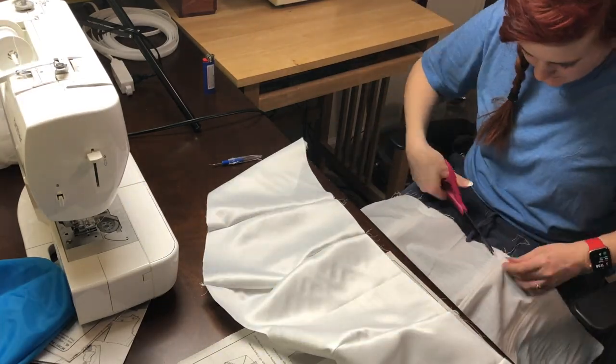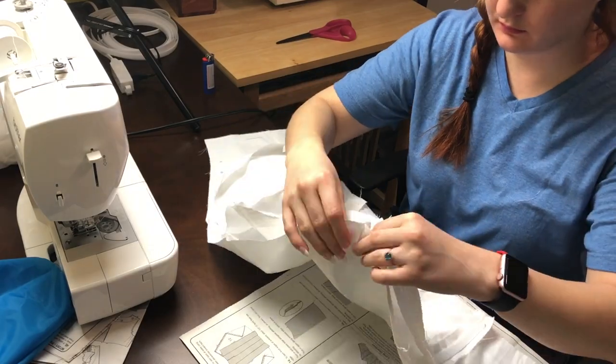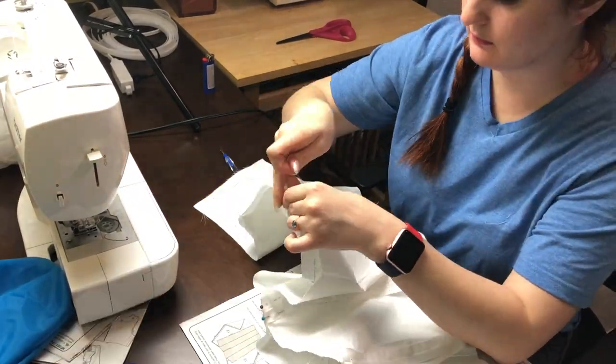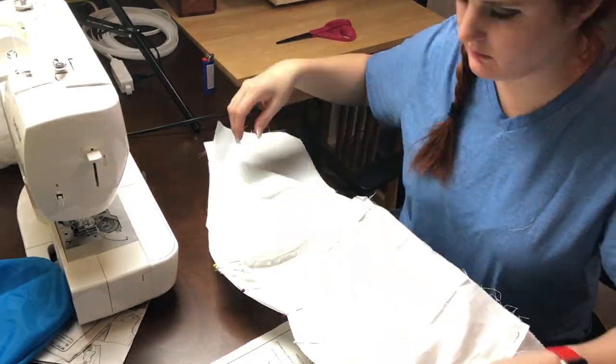I'm clipping off the extra threads that are on the middle fabric before I connect it to the outer fabric. Then I'm pinning them up, aligning them exactly how they should be and pinning them together so they don't move.